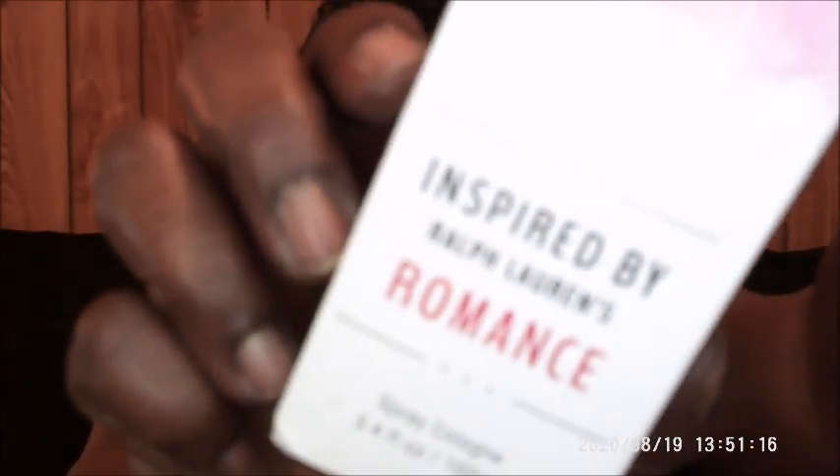I also got the Romance inspired by Ralph Lauren — I used to wear this all the time back when I was younger. And I picked up the Light Blue as well. So I got Light Blue, Romance, Bombshell, and the Happy. I purchased all four of these today.